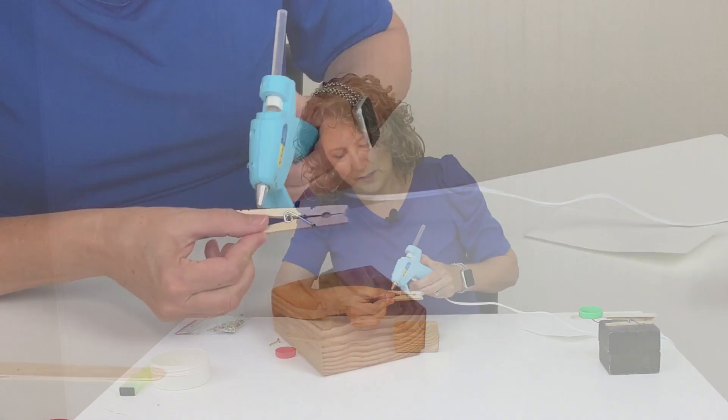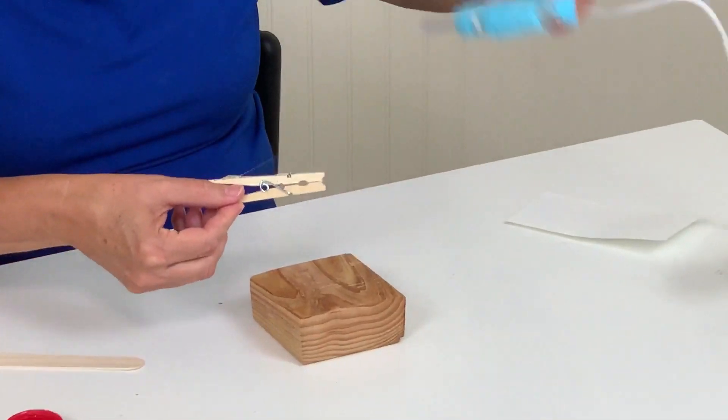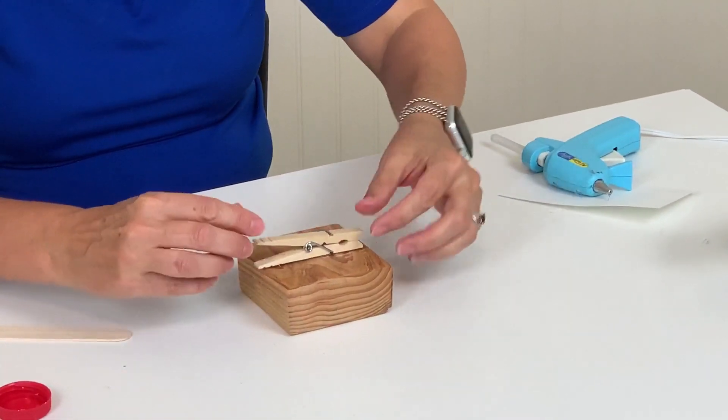First of all, just glue the clothespin onto your wood block, like that.